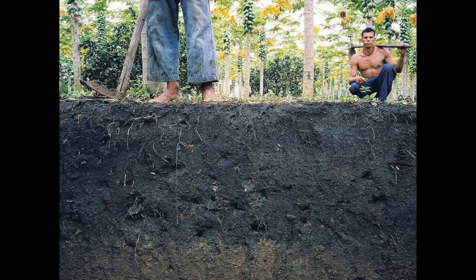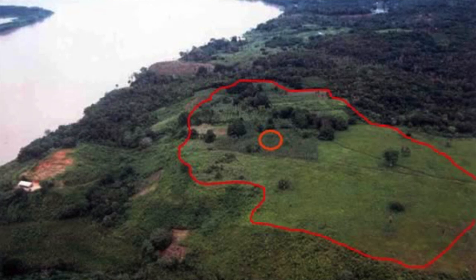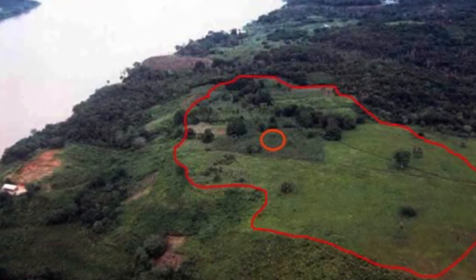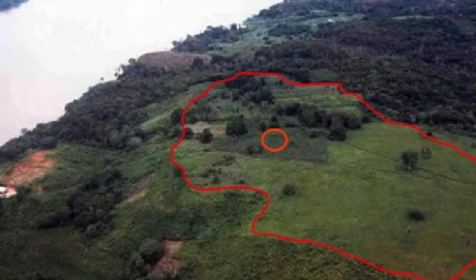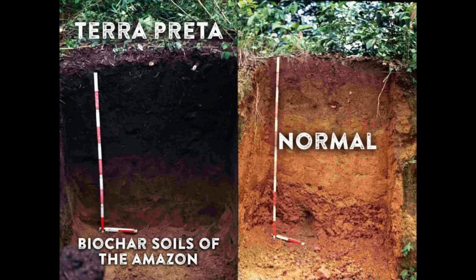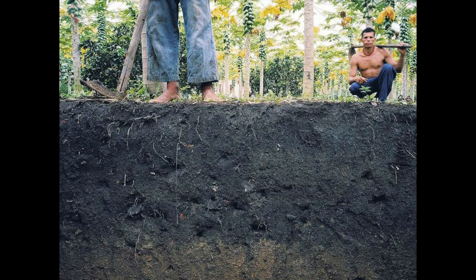Why would I want to add char or ash to my garden? One reason is that certain areas of the Amazon have been found to have super-fertile soil. These soils were discovered in the late 1800s by a Dutch agronomist, who named them terra preta, or dark earth soils. This is in contrast to the soil you normally find in the Amazon, which has a very thin layer of topsoil because most of the carbon is in the canopy. It's only in the last 10 years or so that we've analyzed these soils significantly and really understood that it's the char in them that's creating these super soils.